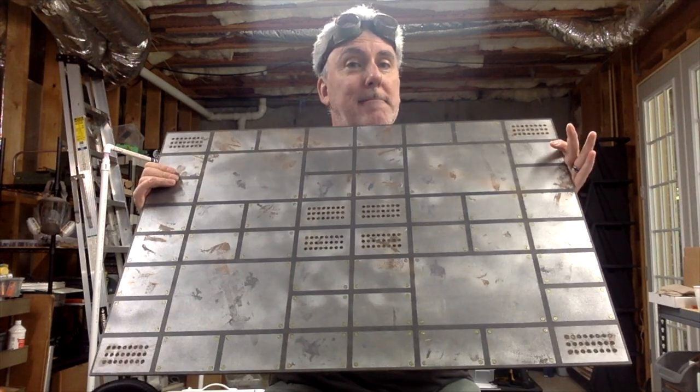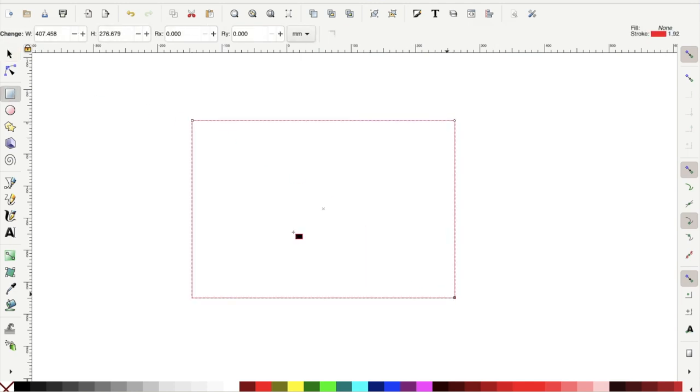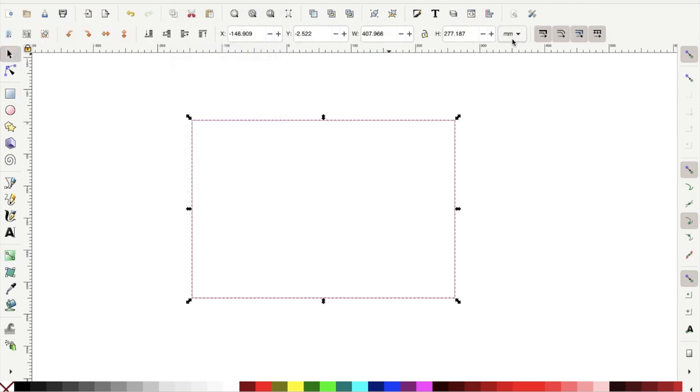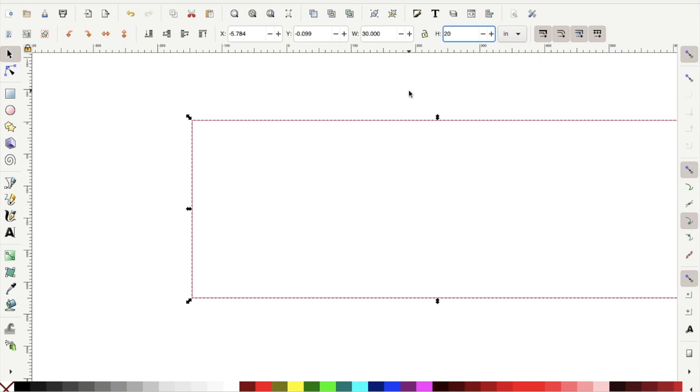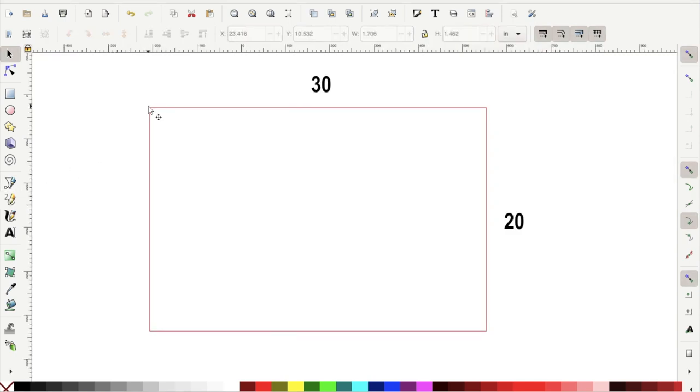I'm using Inkscape, which is a free graphics program. I started out by drawing a rectangle at the desired dimensions — the game calls for 22 by 30 inches, but I made a mistake and made mine 20 by 30 inches. I could easily have drawn this rectangle and set it to 22 by 30 if I'd read the instructions carefully. I'm just zooming out here so you can see the entire thing — the labels show the 30-inch side and the 20-inch side.